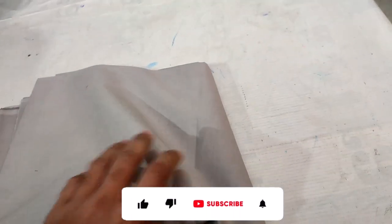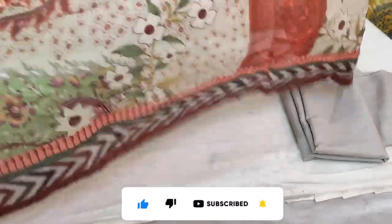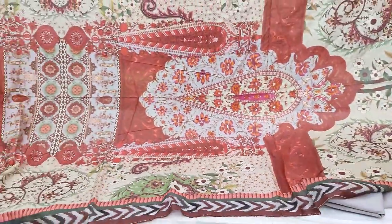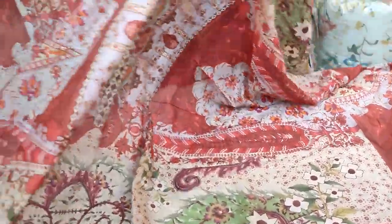Cambrick trouser — fine quality. This Swiss lawn dupatta has a border design, which is a great feature.